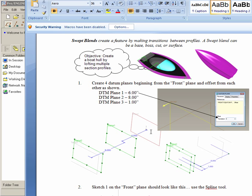As you can see here in the book, we see the front datum plane, and then there's an offset plane at 6 inches, and then a plane offset from that at 8 inches, and then the last one kind of wraps around here at 1 inch.